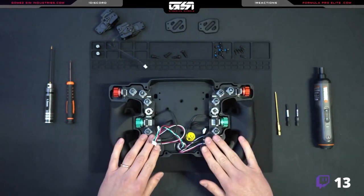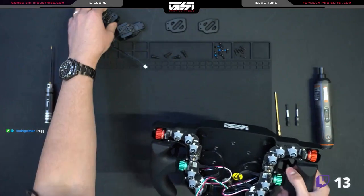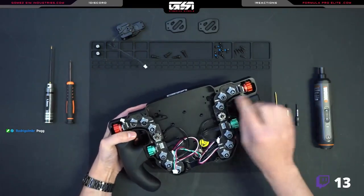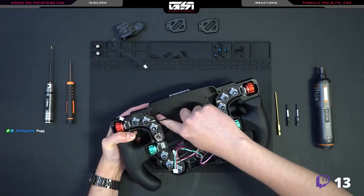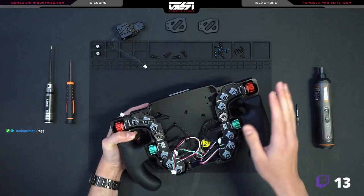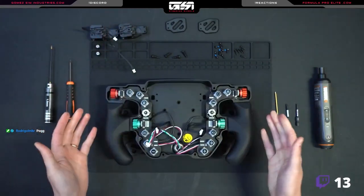We want to be very careful here — we're going to remove these button boards. You could get away with routing the top paddle shifters like this and access those two with a small enough Allen key without having to remove the whole button board. But I'd say don't do that. If you're not comfortable, you'll want to play it safe here. We're trying to make this as easy as possible for everyone.